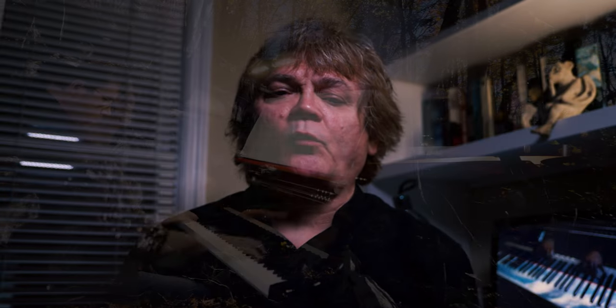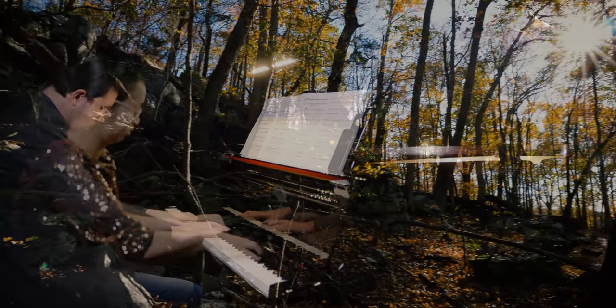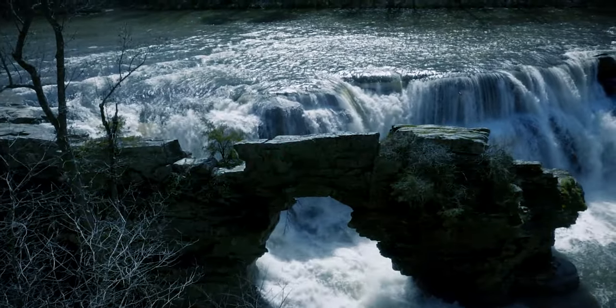The day after shooting Aurora, I wanted some footage of rock formations, so I made a quick trip to the preserve. Luckily it was a sunny afternoon and I got the cliffs and a sunstar as well. The waterfall is footage from last March at High Falls Park after a lot of rain.